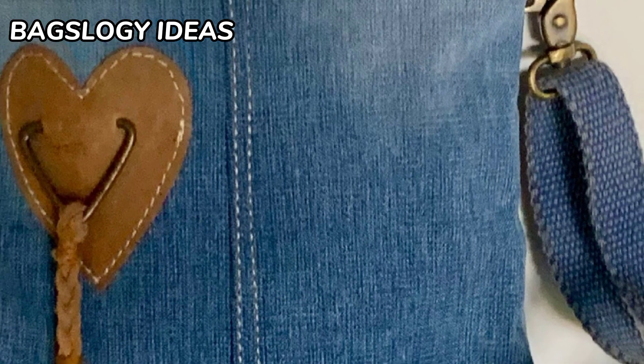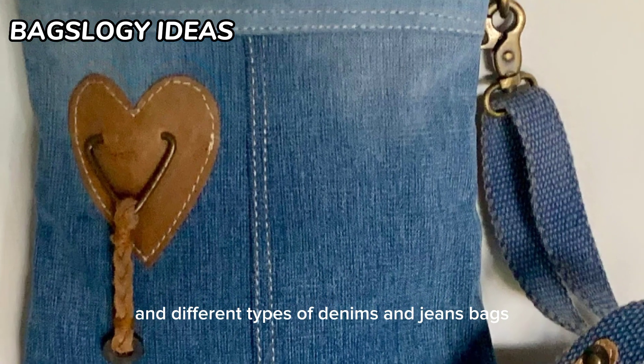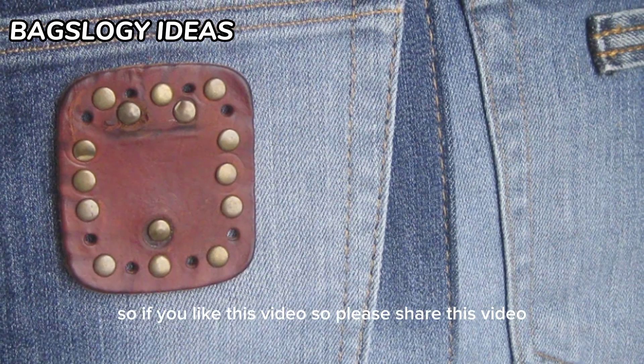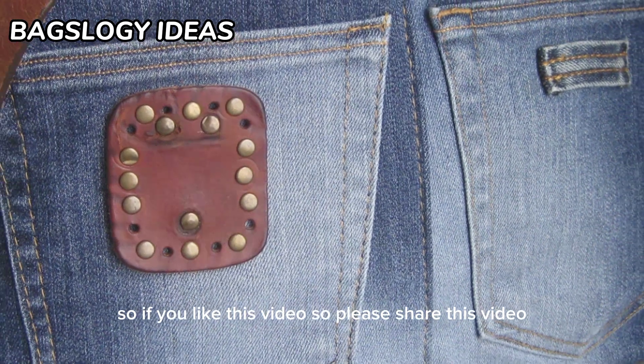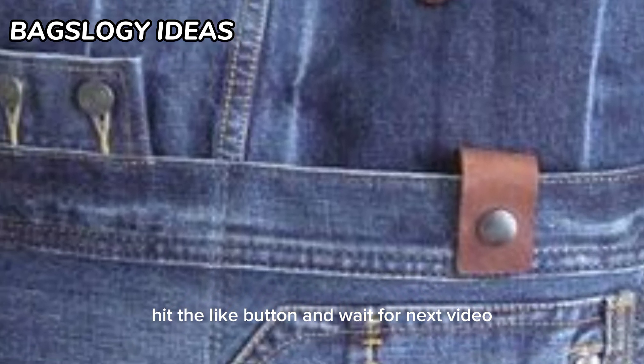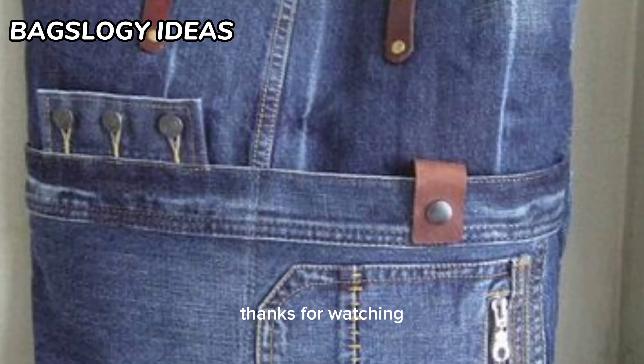We hope you enjoy this video showing great different types of denims and jeans bags. If you like this video, please share it, leave a comment in the comment box, subscribe to our channel, hit the like button, and wait for the next video. Thanks for watching!